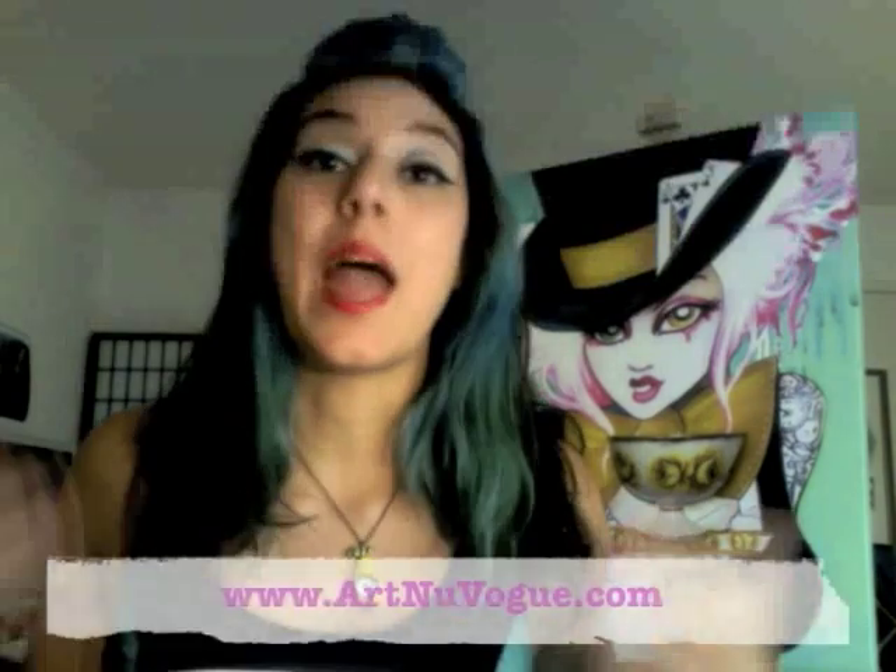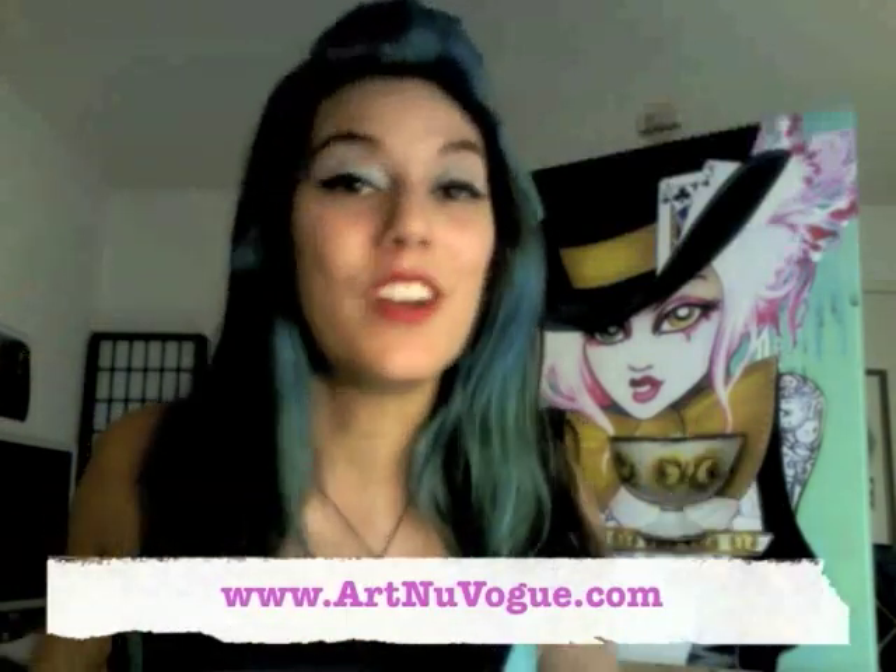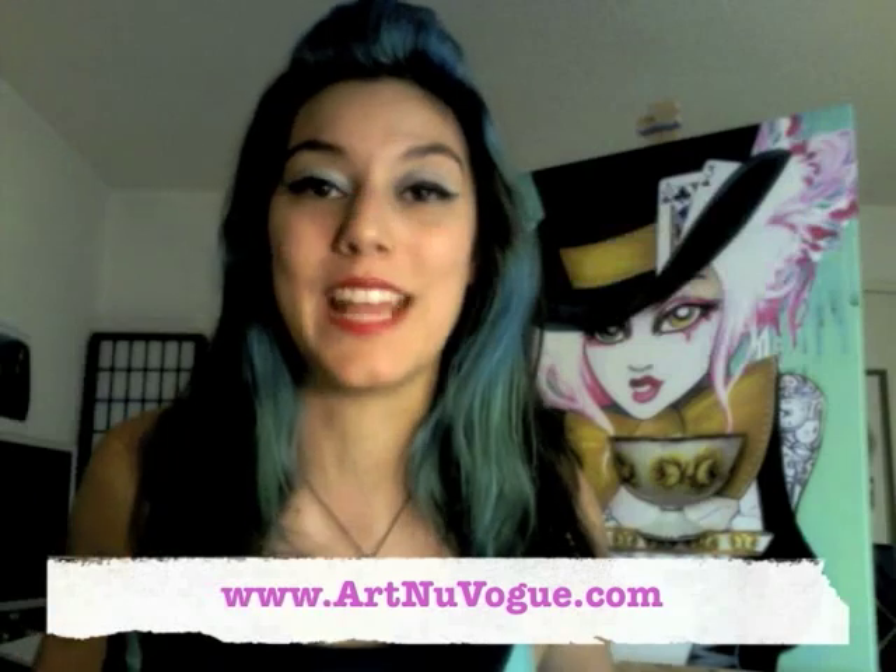I'm going to be doing a second piece to accompany her, so that will be the next episode very soon — come back for that. Be sure to check out Art New Vogue for more tips, tricks, and other artist advice. You can also find my frequently asked questions page over there, and be sure to tune in to my Facebook page and Twitter for updates, contests, and giveaways. I hope you enjoyed this trip down the rabbit hole, and I will see you guys in the next episode.